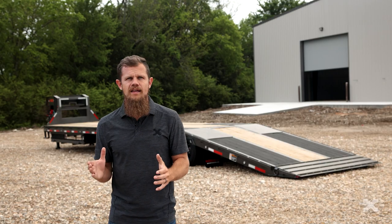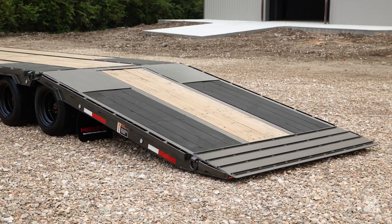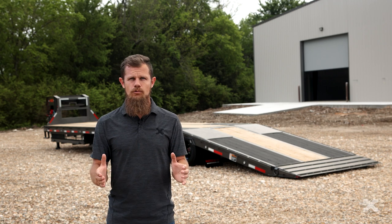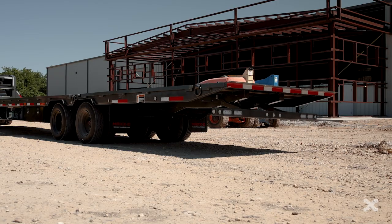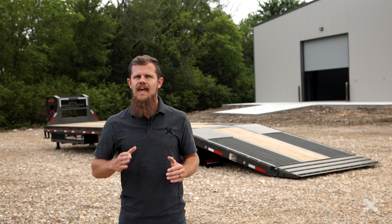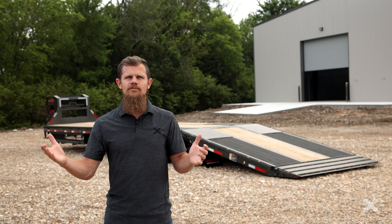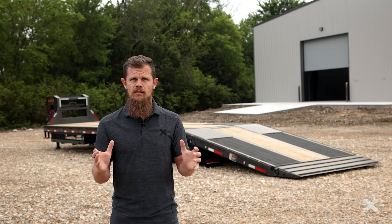What really makes the YHX flatbed unique is the 12 foot hydraulic dovetail in the rear, which allows you to lower the tail of the trailer for loading and unloading equipment. The dovetail self-locks as the tail is raised into position, making it safe and easy to use. The tail lifts up to 10,000 pounds and can hold up to 8,000 pounds when loaded on the front half of the tail, meaning the dovetail is not just a loading ramp, but also adds usable space to the trailer deck.